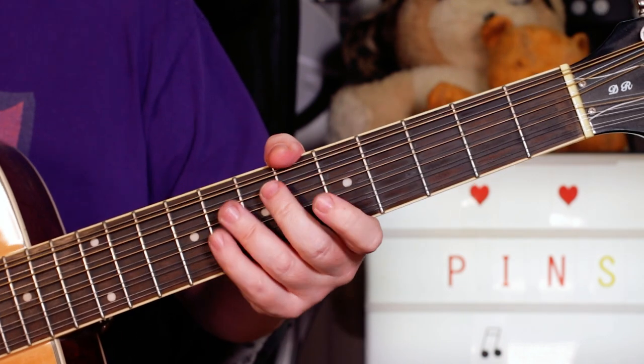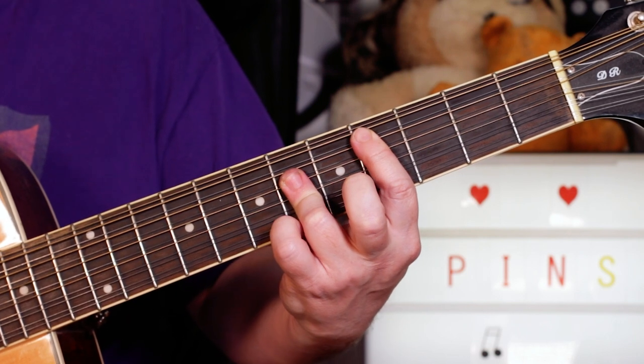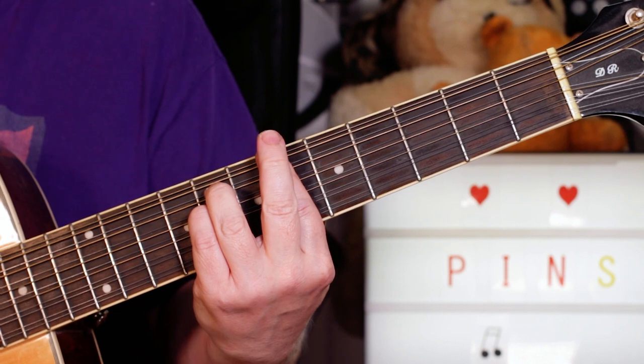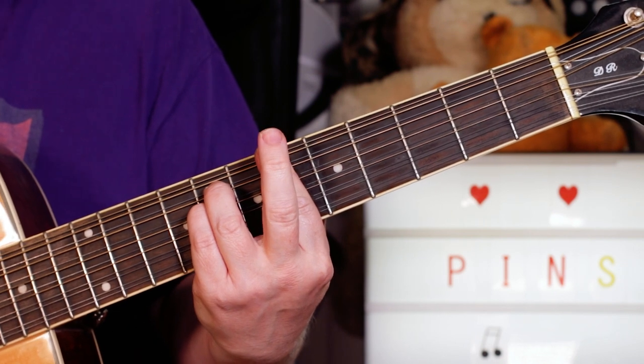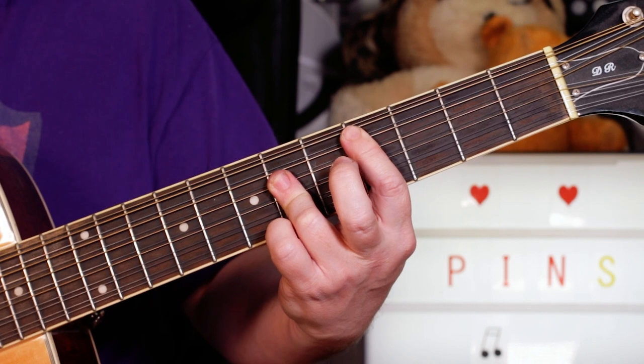And that G sharp seven leads you to a key change. So we're now going to C sharp, to A sharp minor, C sharp, A sharp minor.